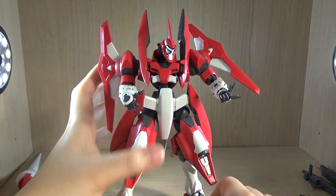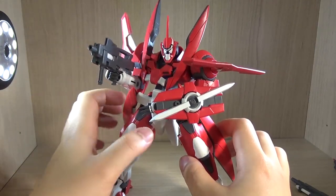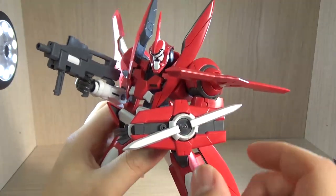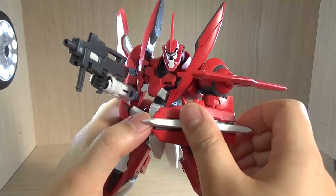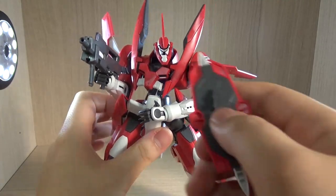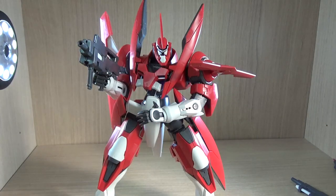Here we have the second set of equipment, and in this part I'll show you all the rifles because despite being different weapons they use the same base gun. First, I've given it the shield. As mentioned, you can twist this part up to activate it. The way I understood this shield is that it works as a physical shield, but in some games activating this triggers some sort of GN barrier. The way they connect is that there's a gap here, and they give you a separate peg piece so you can attach it.